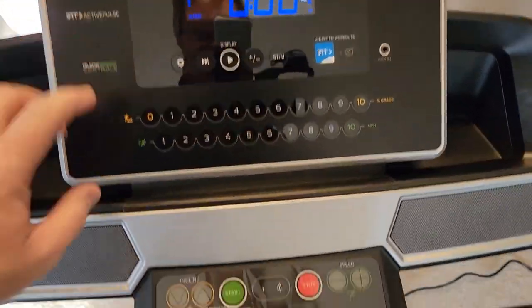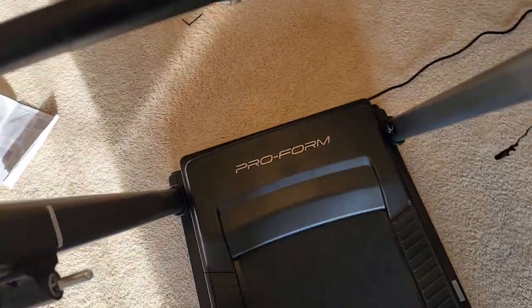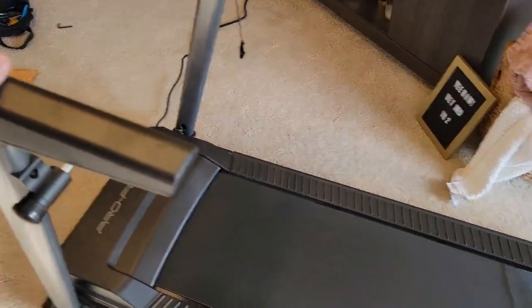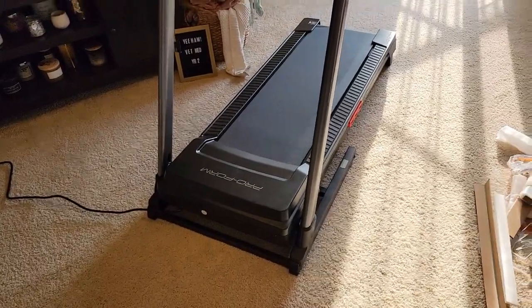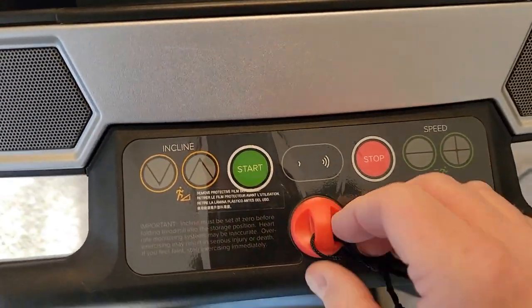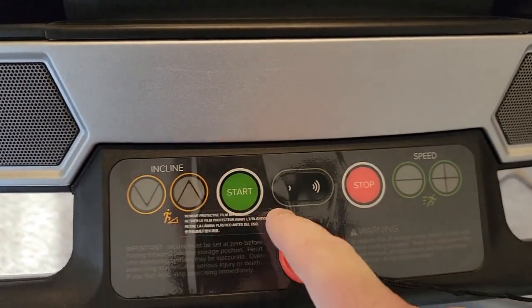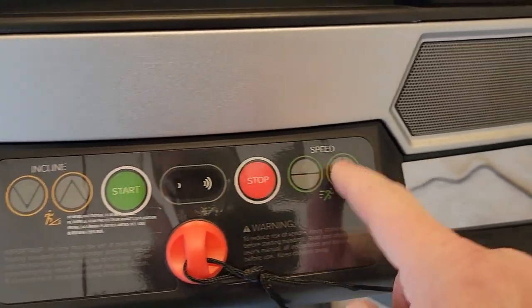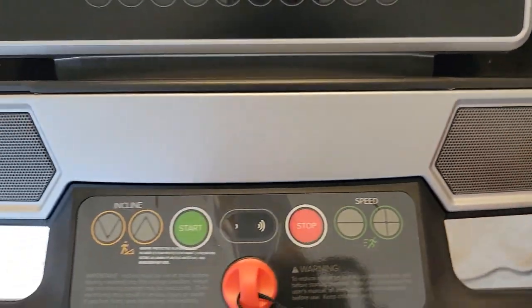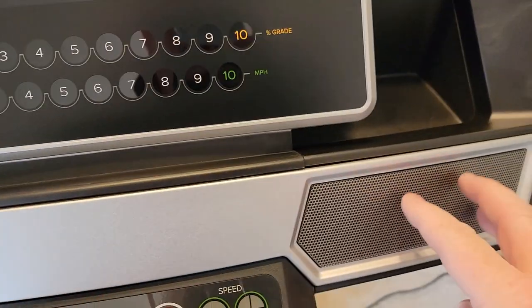It looks like we've got it on now. It's got a start button here and it's working — you don't have to activate it. I'm not sure because this thing's not connected to Wi-Fi, so it would have to be connected to Wi-Fi. Here's what it looks like assembled — it's very nice. The display looks very nice. You've got start, stop down here, incline, and speed buttons are right here. It looks like it's got some built-in speakers here and there is an aux in, so you could put your smartphone and have the music come out of these speakers.